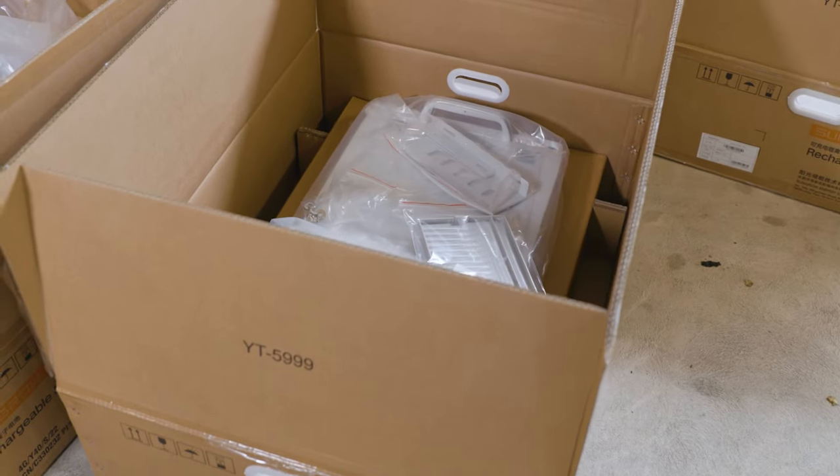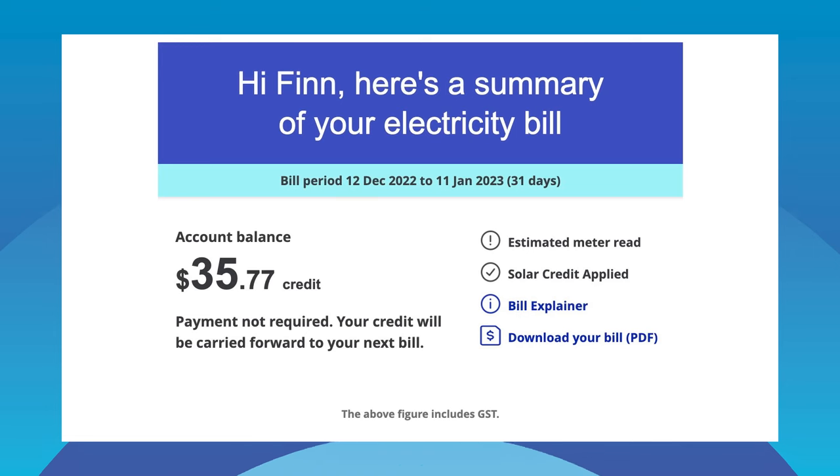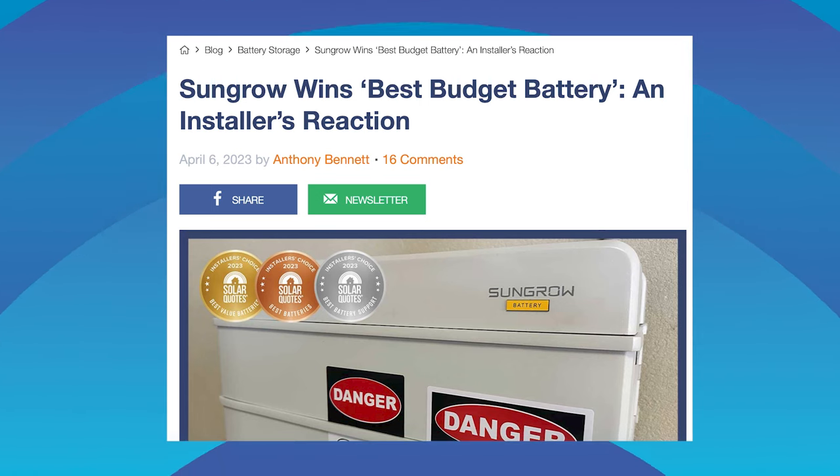So why am I getting a battery? Two main reasons. First, I want lower electricity bills. Since getting solar I've been receiving a 22 cent feed-in tariff from AGL, and I've literally never had an electricity bill. But in two days AGL is dropping that to around five cents. I'll negotiate, but it'll still be much lower than 22 cents, so the battery will mean I won't be using grid electricity overnight. The other reason I chose Sungrow is that installers are raving about it — it's at the budget end but reliable, easy to commission, and the monitoring works really well. You've got lots of flexibility over charging from the grid or the sun.